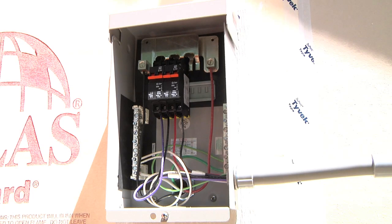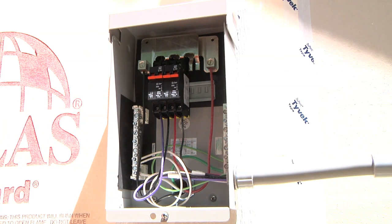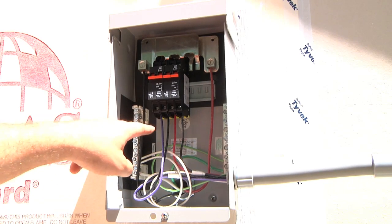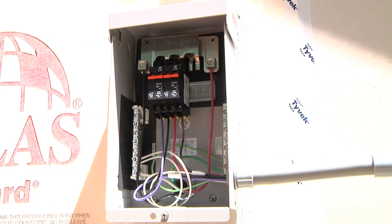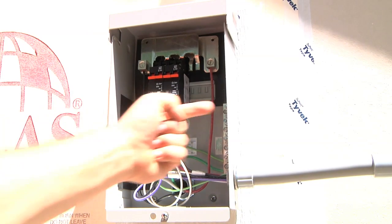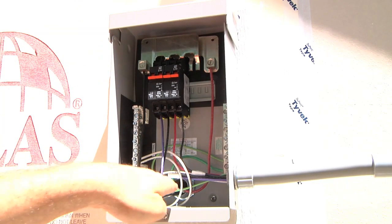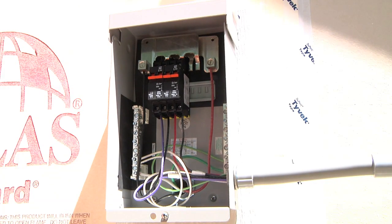This here is the electrical disconnect box. It's got two 240-volt circuit breakers in it. The purple and the black is one 240-volt circuit, and the red and the other black is the other 240-volt circuit, and then, of course, neutral on the side here, grounds over there, and then out of the circuit breaker it goes right back through the back here into the garage to the main circuit breaker panel.